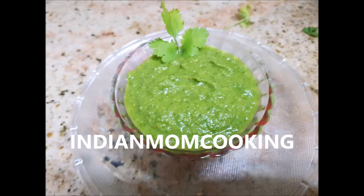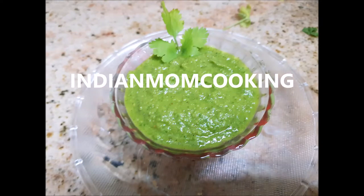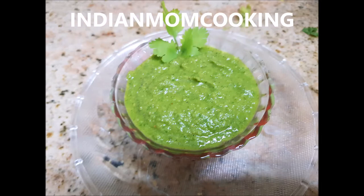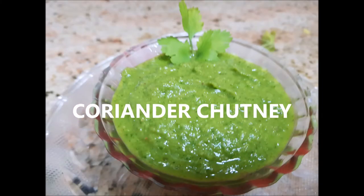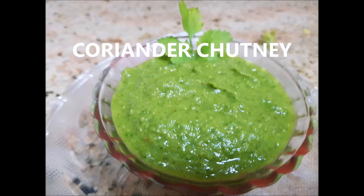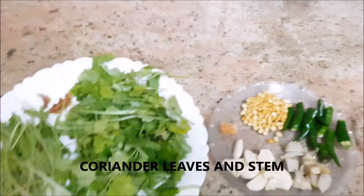Hi and hello everyone, welcome back to my channel Indian Mom Cooking. Today's recipe is coriander chutney. I will be showing you how to make coriander chutney easily and very tasty as well. Let's get started.